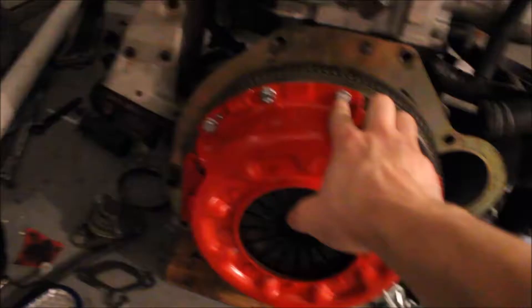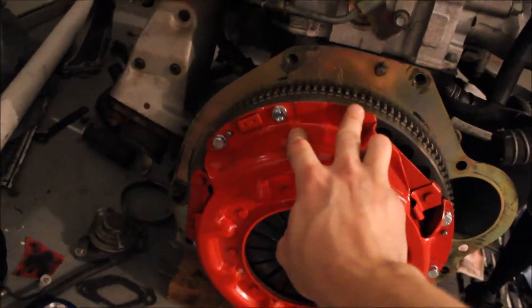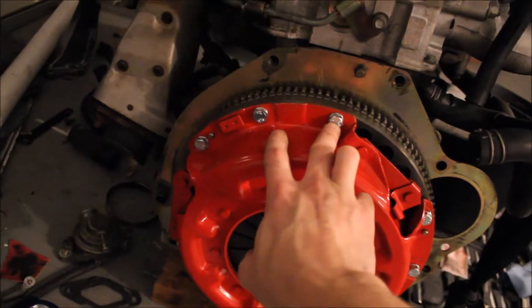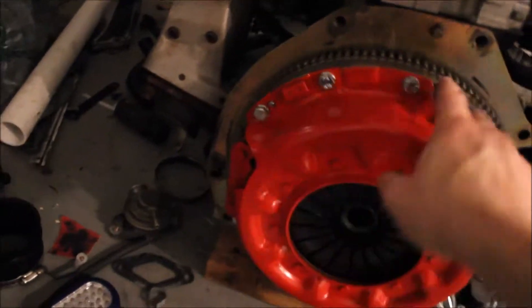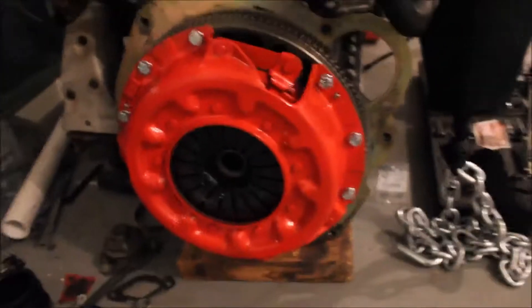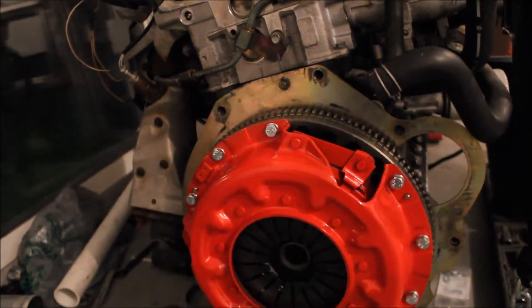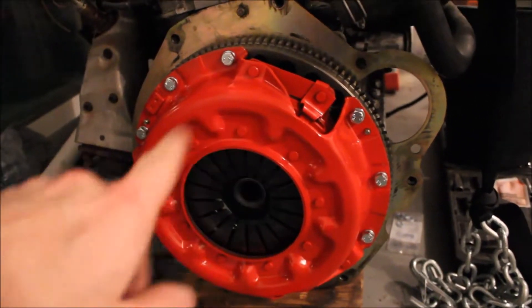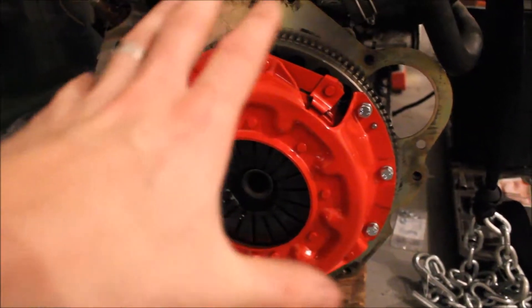Since I didn't have the original flywheel and everything, it did not have these bolts. So I went to Home Depot and bought the size bolts I needed — M8 by 1.25, 16mm in length. I got all those with some locking washers, tightened those down to spec — 25 foot-pounds, or 34 Newton-meters. And then the flywheel bolts are torqued down to 105 foot-pounds. So that's good to go.